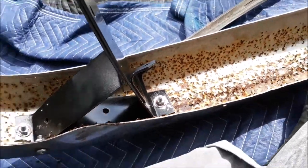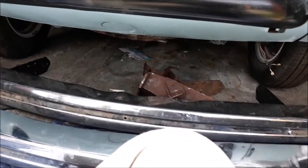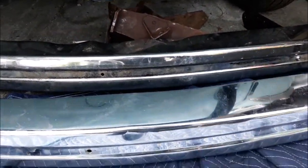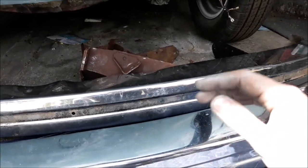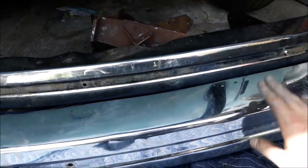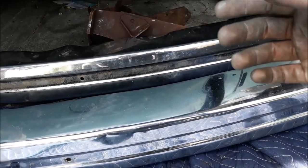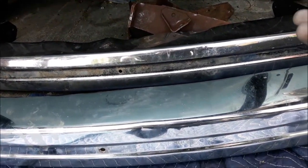Redo all the bolts with stainless and anti-seize, tighten it all up, then pop it on. Oh — and the horn doesn't work, it's broken, so I need another one. Might be stopping early today out of frustration. The new black brackets I just painted don't fit either bumper — they just don't work.